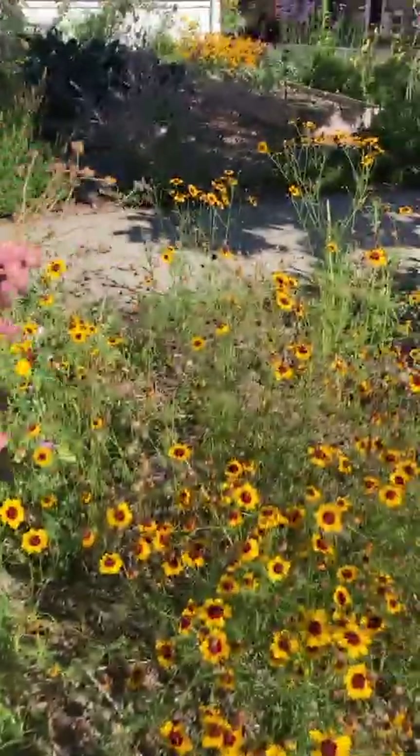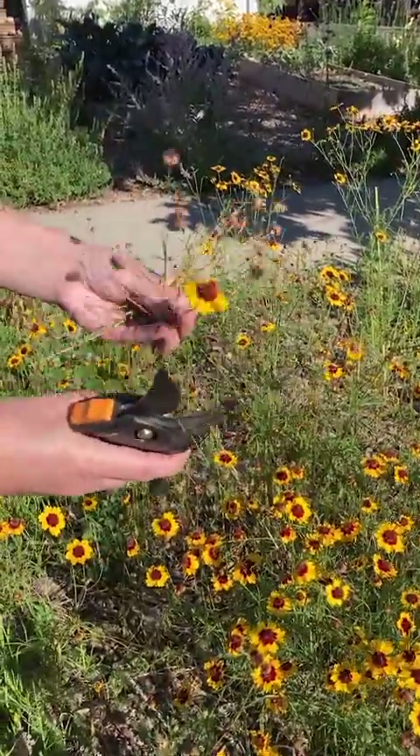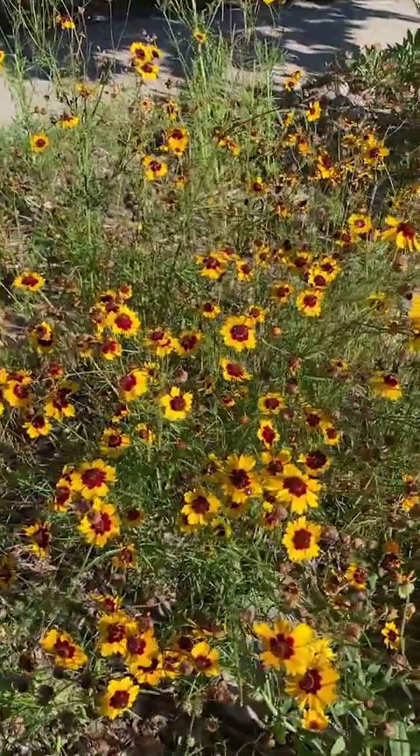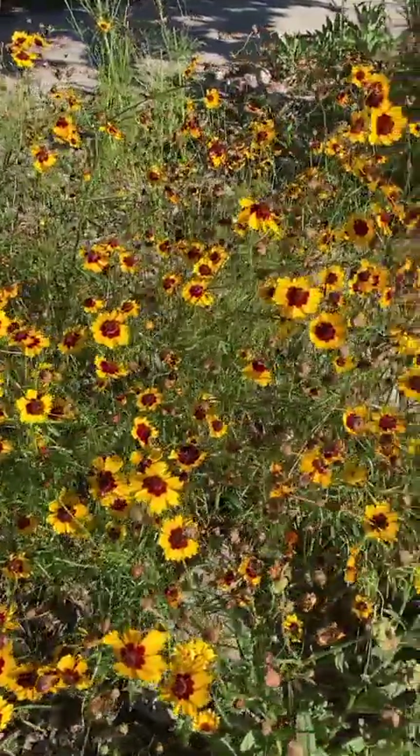It also makes a wonderful cut flower, so if like me you've just accidentally cut some flowers off, you can go ahead and stick those in a vase. They make a wonderful airy filler in any sort of arrangement.